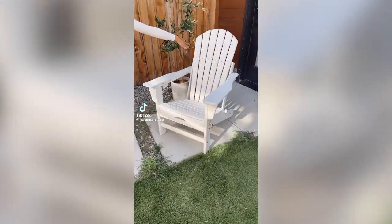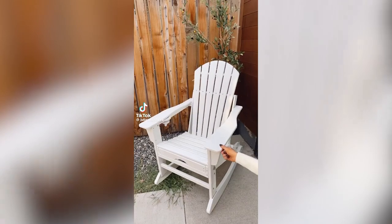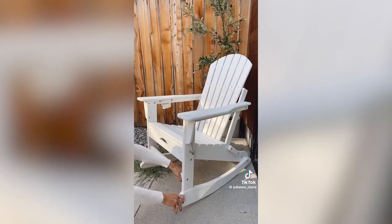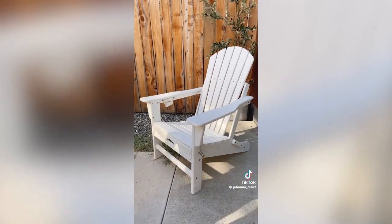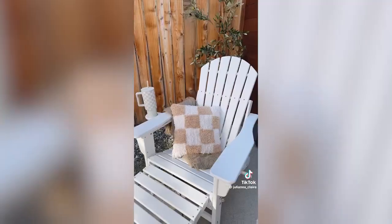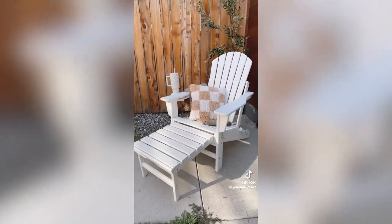This is a fully expandable Adirondack chair that can turn into a rocking chair with a retractable footstool, cup holder, and the ability to easily remove the rocking chair function to turn it into a classic Adirondack chair. It collapses back down when not in use and is portable to take with you on any fall adventure.